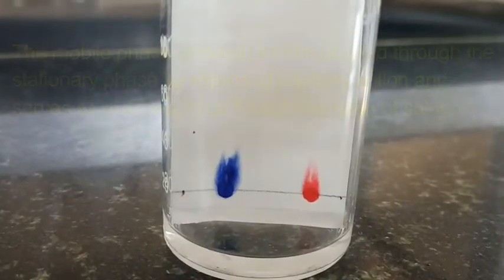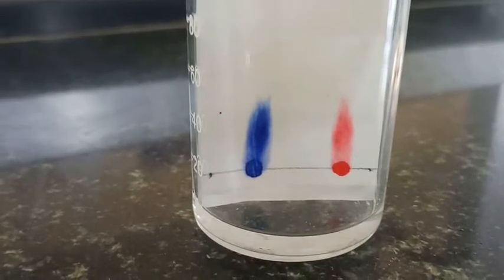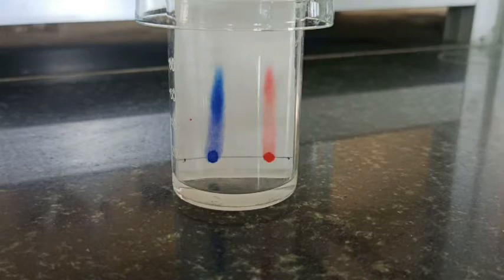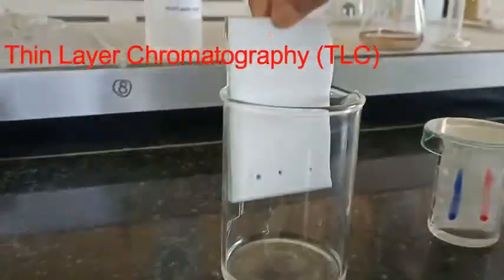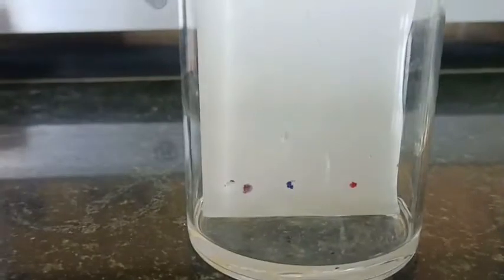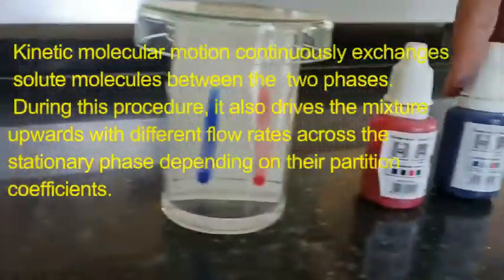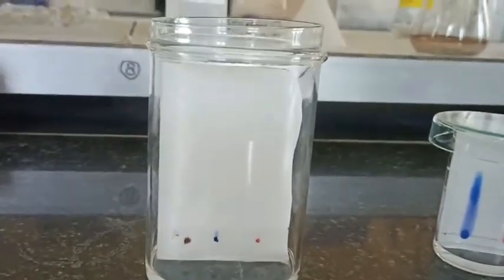You can see the solvent is moving upwards by capillary action, and this carries the solute upward. Similarly, we have put the sample on the glass TLC plate and kept it inside the chamber as well. One important thing — if you are using organic solvents, always keep your chamber closed so that the solvent does not evaporate and its composition does not change over time.